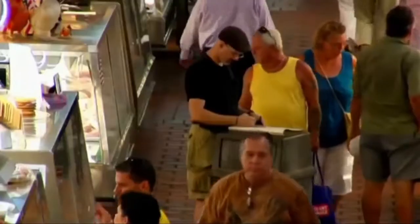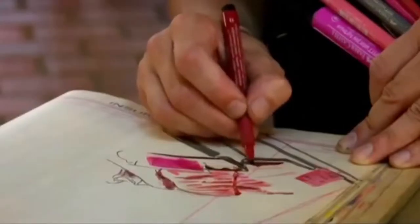Love drawing in these environments — really rich visual. It's an overload of stuff.